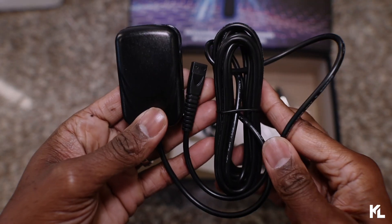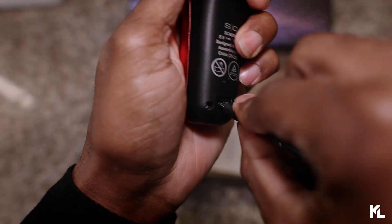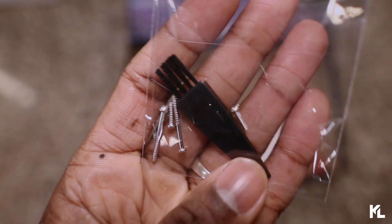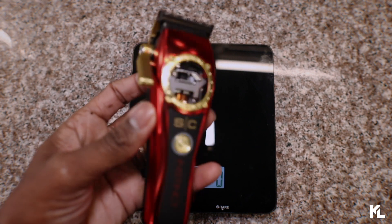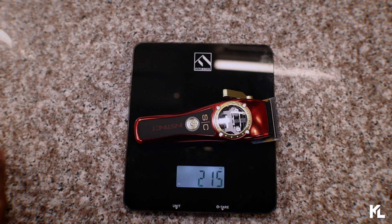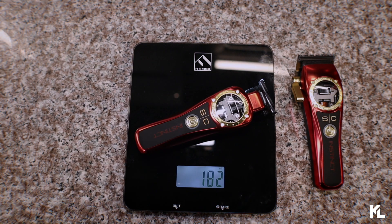Here we have the charging adapter, which is gonna be the same as the clipper. You plug it in from the back here. We have the USB cord, which you use to plug in the back of the trimmer. Your cleaning brush and also some extra screws, just in case you might lose some. Next, we have the mini screwdriver. And last but not least is gonna be the trimmer instruction manual. So we're gonna weigh the clipper and also the trimmer. Starting off with the clipper — we come in at 215. And then the trimmer — 182.